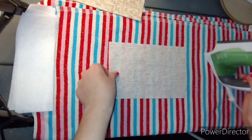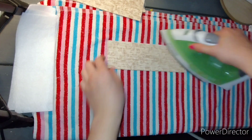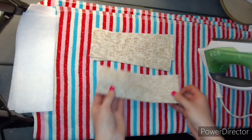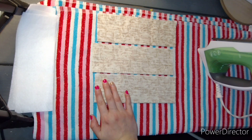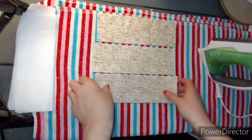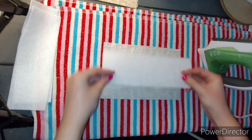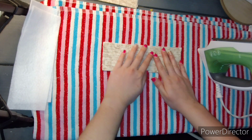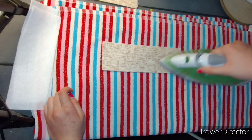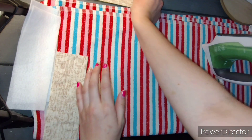We have one more — just brush over it and fold it over. Now we have our three pocket pieces. We're going to open each one back up, place our fusible fleece down, and then fold it over and re-iron it just so that it sticks. That makes it a little thicker. We're going to do that with all three pieces.